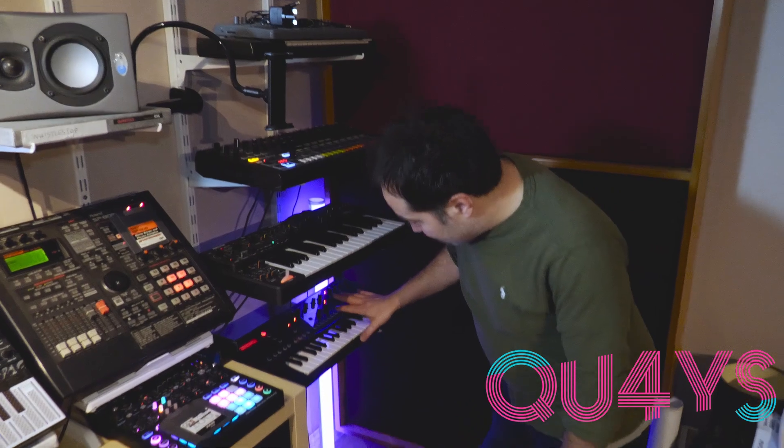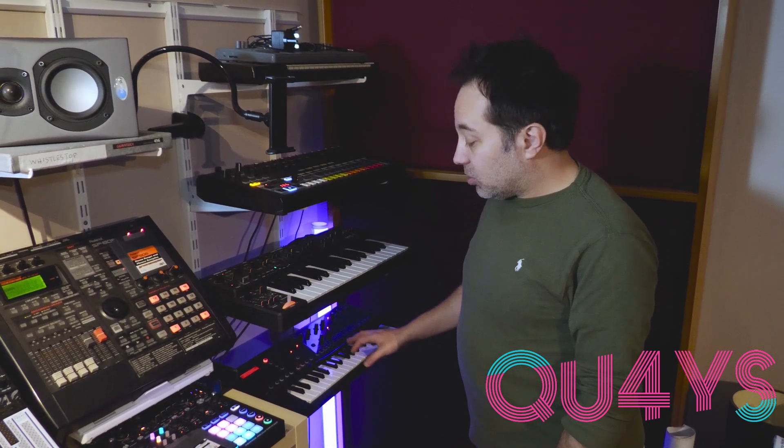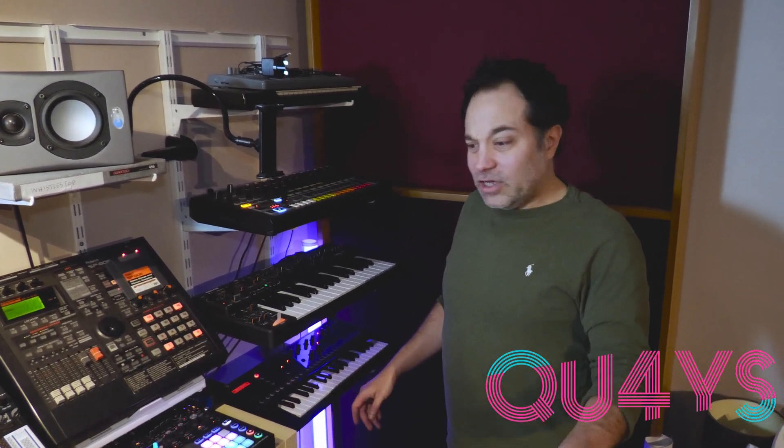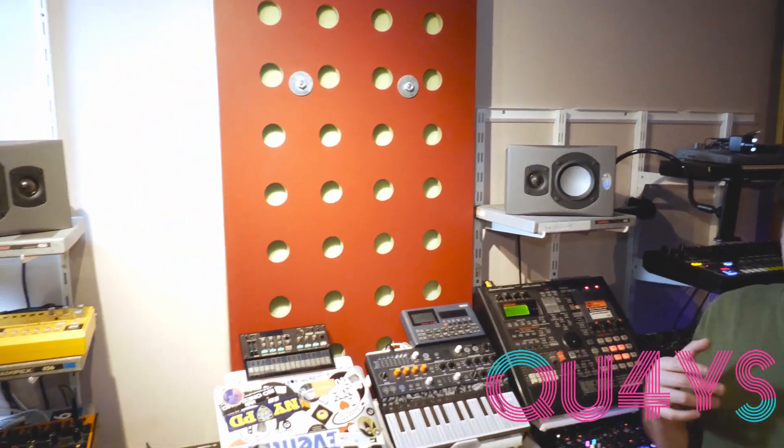And then underneath that, I have a Roland JD-Xi synthesizer, which is a really, really nice synthesizer that gives a lot of stuff — it's even got a one-voice analog engine in there as well. We'll probably be using that for live. And then finally, we've got just some Blue Sky monitors for listening up here.